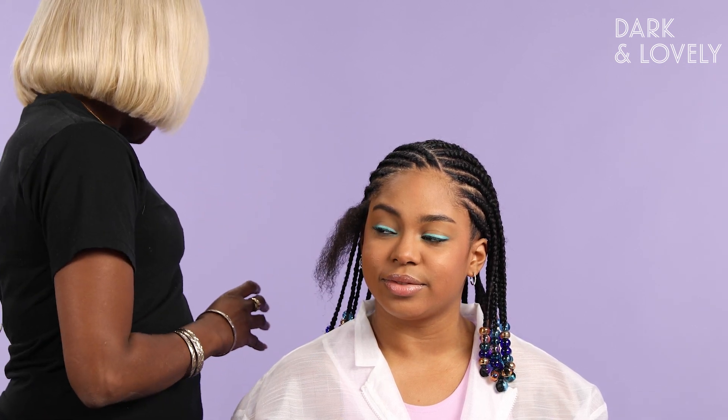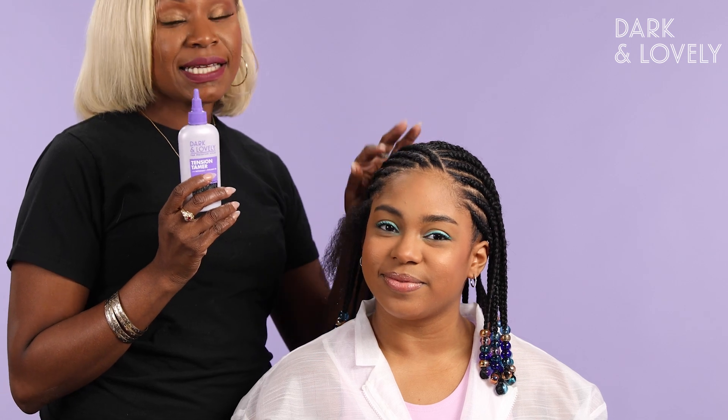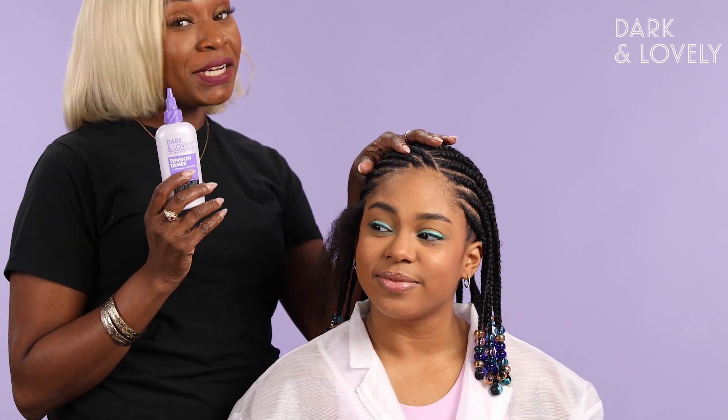To complete her hair today, we're going to use a little bit of product — Let's Jam. We're also going to use a bead threader to thread her beads on the ends, rubber bands to seal her ends, and Dark and Lovely's Tension Tamer to release any tension she has in her scalp. Because remember, pretty shouldn't hurt.